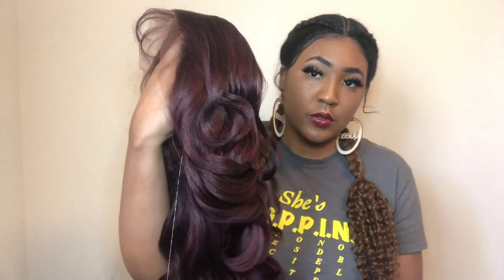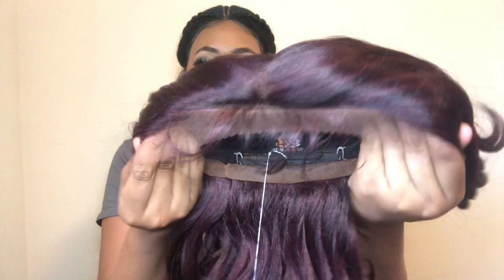The curls are kind of like a loose body wave, and once I styled it, guys, it's literally so lit — so make sure you watch completely to the end of the video because honey, it is really really cute.